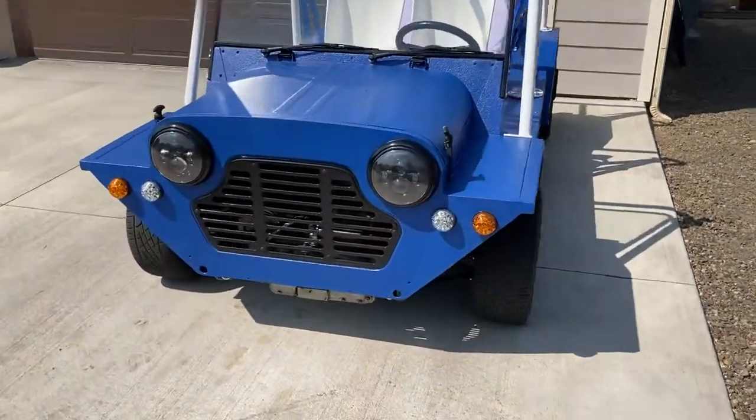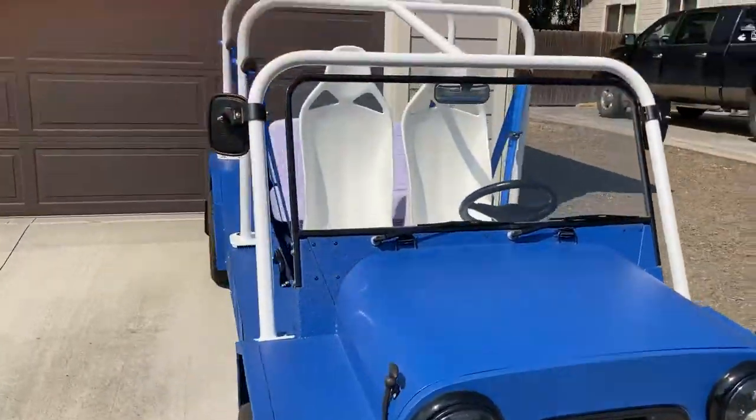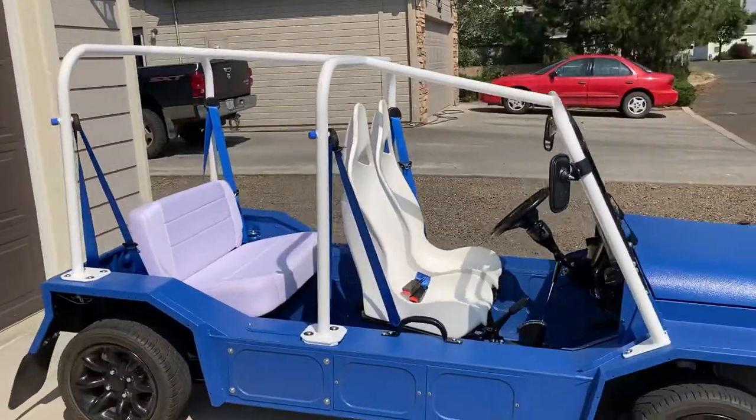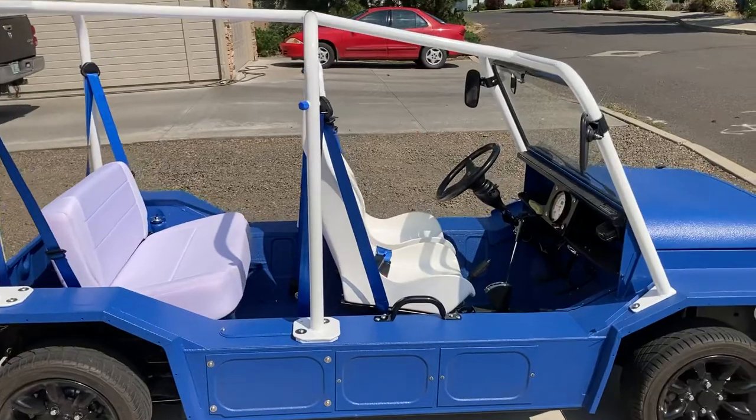Quick update on the progress on our '79 motor Californian. As you can see the cage is on and now secured.